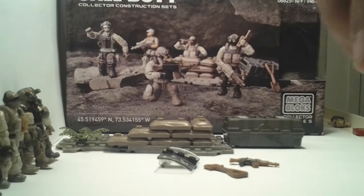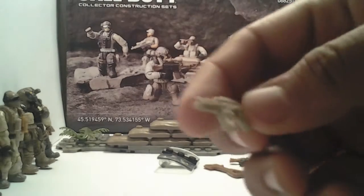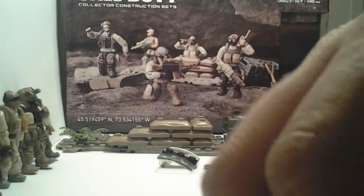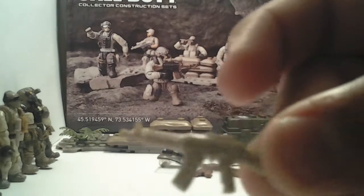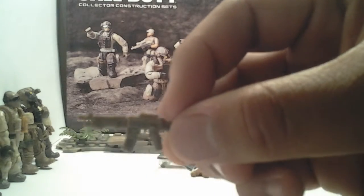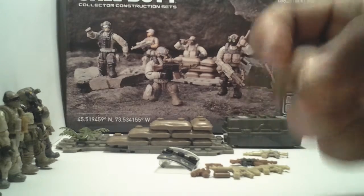A cool feature is that you can take the ammo clips off and on, and you can take the whole gun apart and put different parts on it like scopes. There's also what looks like an M4 — great weapon. The detailing in all these guns is really great.